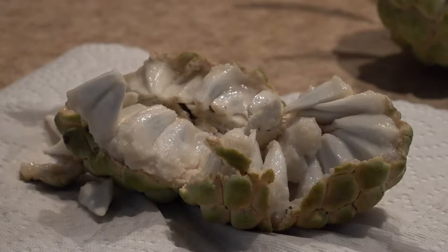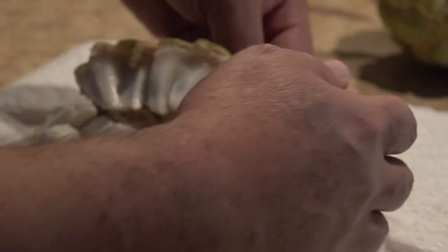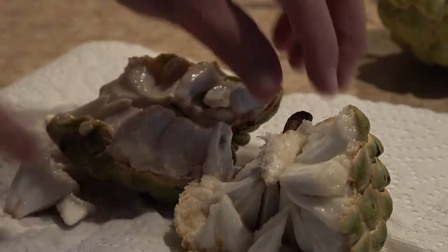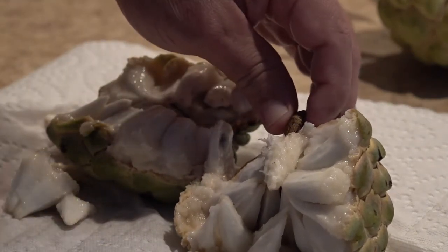When this fruit gets ripe it'll fall apart in your hands and it starts to split either on the top or on the bottom. I've been monitoring it for a couple of weeks, looking for splitting on the bottom, but it actually started at the top and I didn't see it until today. This is the core right here, and it started to split right near the center of the core.